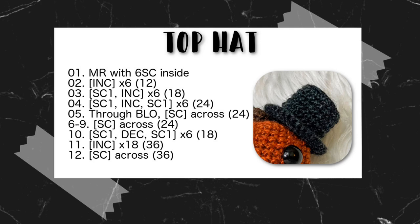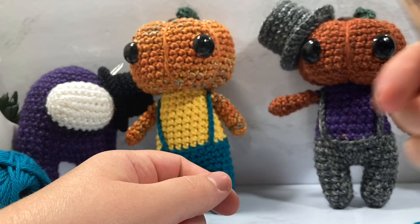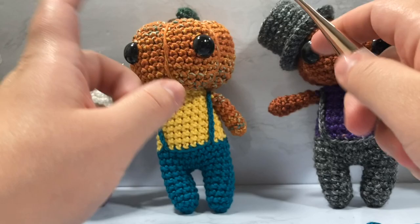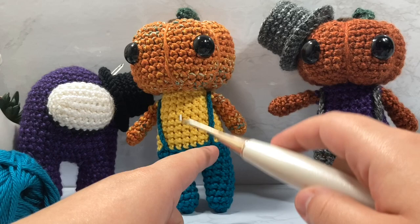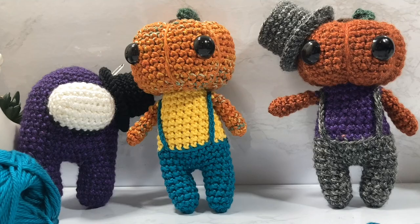I'm going to post the pattern up here so you can follow along, and I'm also going to be posting little patterns along the bottom like I do for all my other videos. I'll have a printable PDF that you can download on Ravelry and on LoveCrafts, which will have this size top hat and also a top hat that is bigger and will fit on Luna's squishy head. It will be free for the first week — go down to the description box to pick that up.